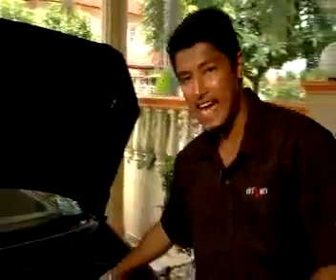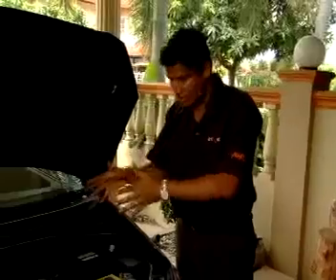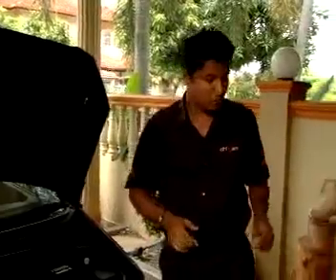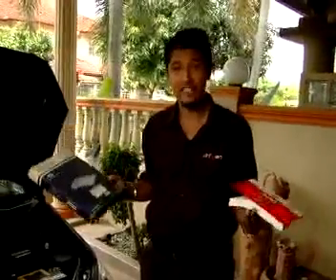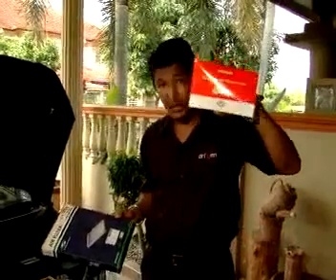First thing: replacing the air filter. The air filter makes sure clean air goes into the engine. If your air filter is dirty, the engine will lose power and you'll end up using more fuel. To change an air filter, it's a straightforward job, but you just have to make sure that you get the correct air filter for your car. The owner's manual will help you with that.